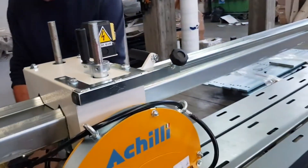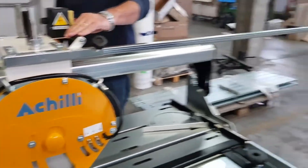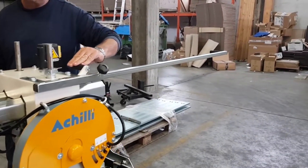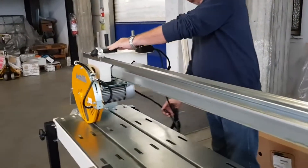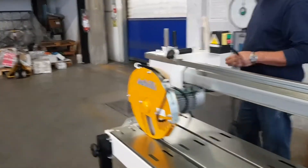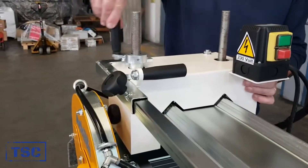Head travel is manual, and a special extension handle can be used to assist. Cutting depth adjustment is by means of two threaded bars that warranty a much smoother and more precise adjustment, offering high cutting accuracy.